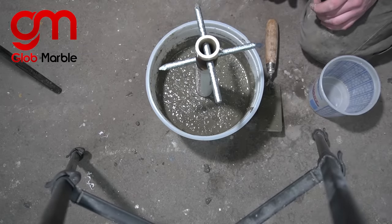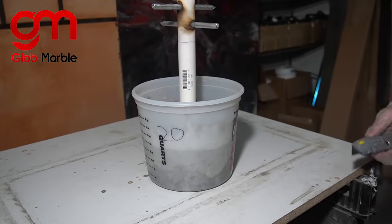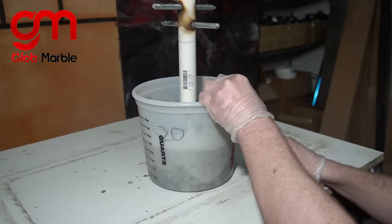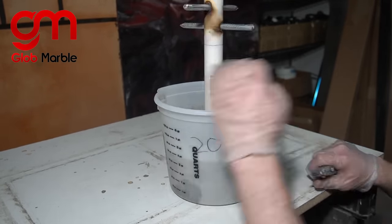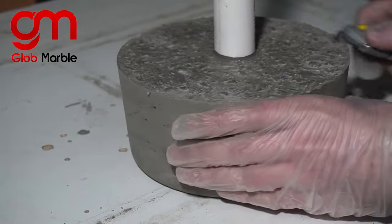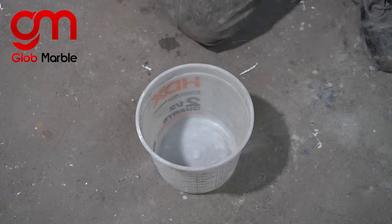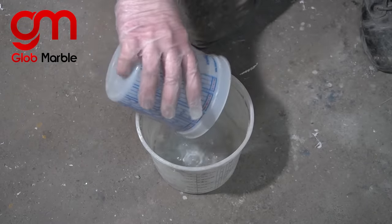We're gonna leave this to cure 24 hours. Once it's cured and ready to demold, I'm just gonna trim up some of these edges on the corners while I still can before it gets too hard. And now we can mix up that second batch of concrete to do the other side of that dumbbell.